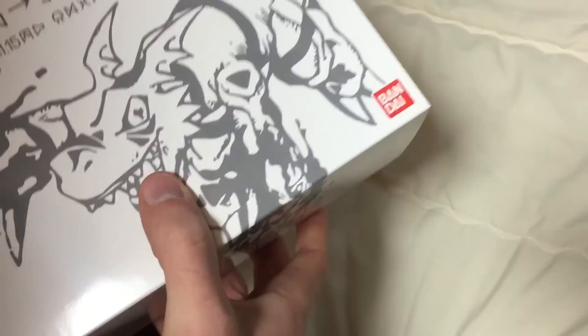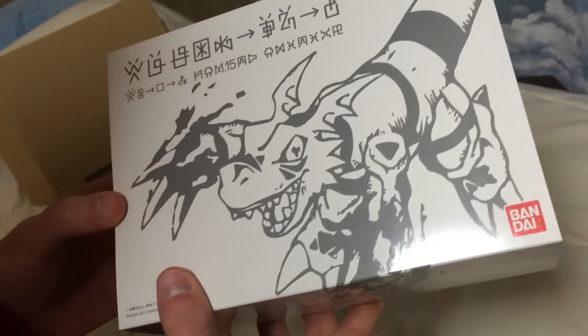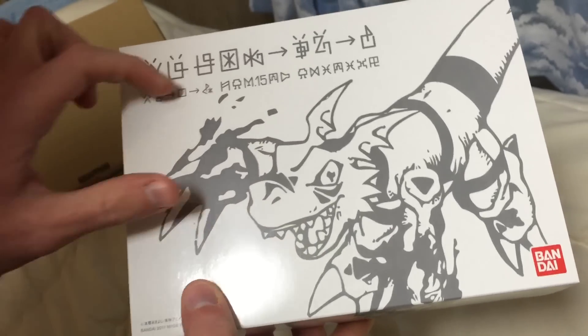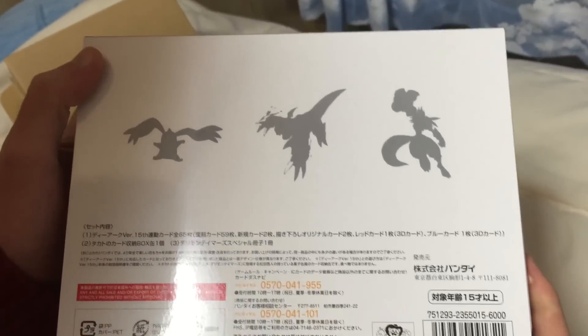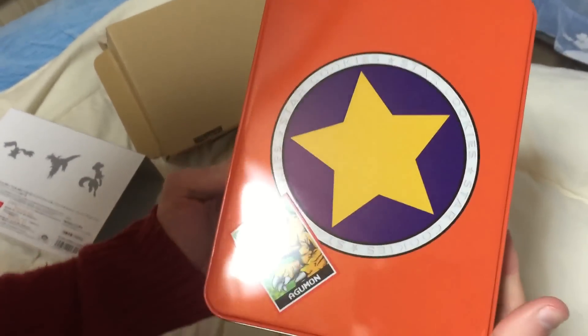So, it's a replica of Takato's card tin that he has throughout the series. We've got a cool Guilmon there with some Digi-code, and then on the back, Terriermon, Guilmon, and Renamon. So, take off that little opening...